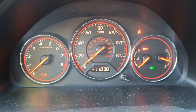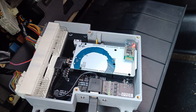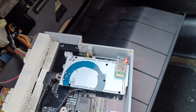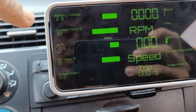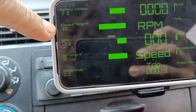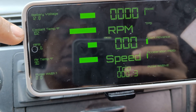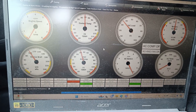Since we have this standalone ECU with Bluetooth, if you have an Android phone or tablet you can see the battery voltage and your coolant temperature. We'll start the engine now.